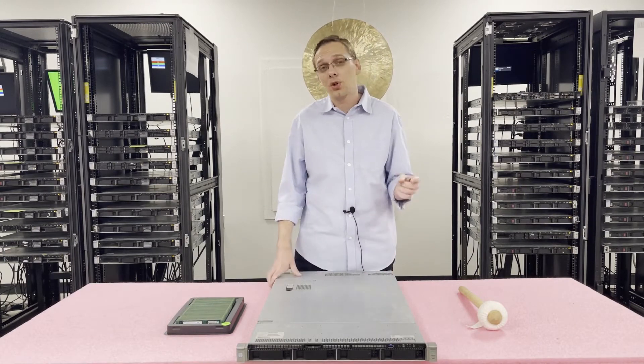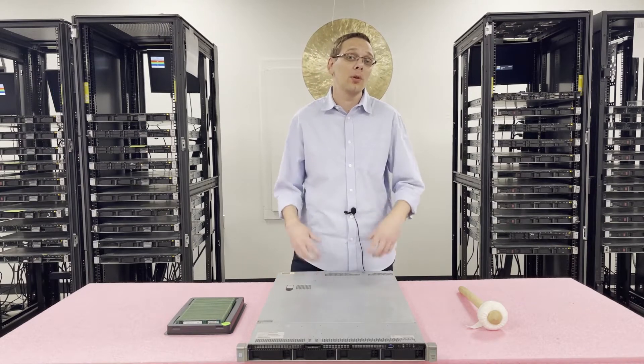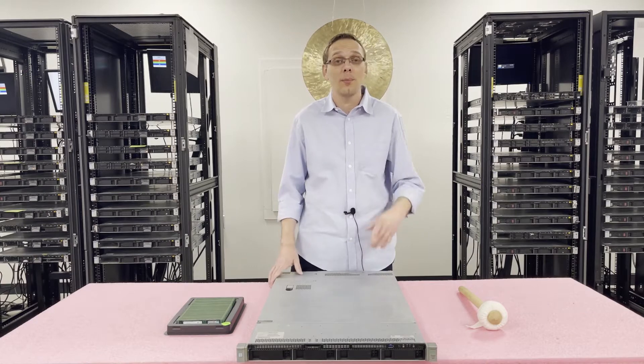We'll go ahead and open it up. I want to show you the memory channels inside and how to properly load and configure it. But first, I'm going to grab my ESD gear, because whenever you're inside the machine, you want to make sure you're wearing ESD gear so you don't shock it.